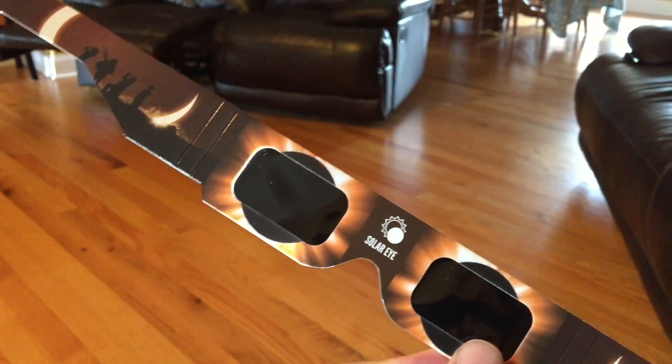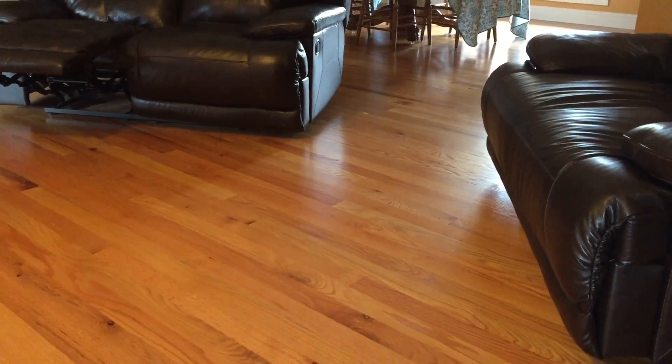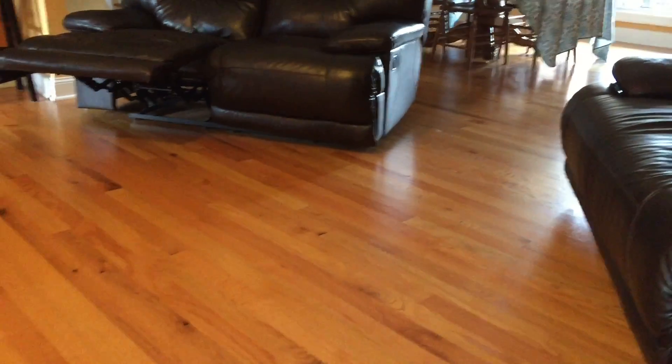I'm going to turn the camera around and show you what it looks like with the glasses on. I've got a mag light that I'm going to shine into the screen to show you. I've got these glasses I bought online and this flashlight — it's a mag light, pretty bright. I'm going to show you how to test them to see if your glasses are legit. Cover it up and you'll see just how dark it gets — pitch black. If you put them on you shouldn't be able to see anything indoors.